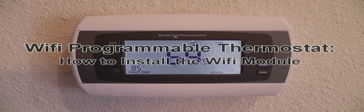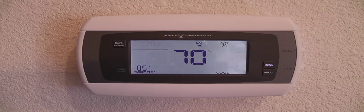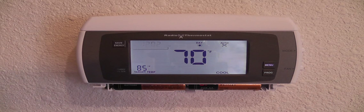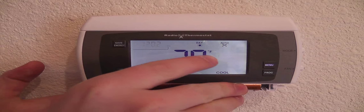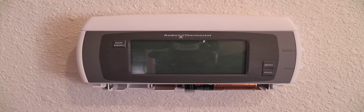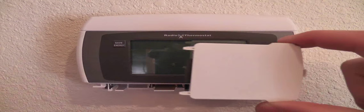This is how to install the Wi-Fi module. First, turn off your HVAC system's power and then remove one of the batteries from your thermostat to disconnect its power. Once removing power is complete,